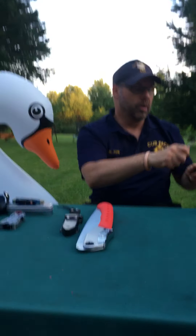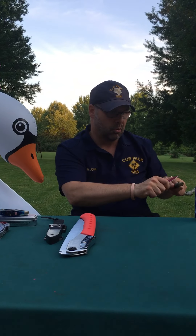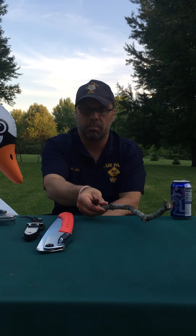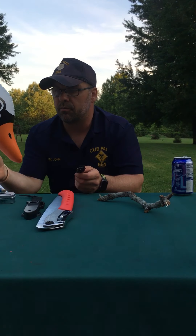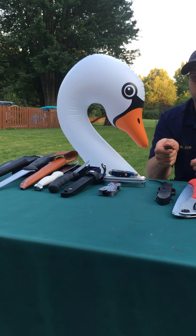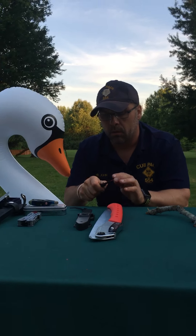One thing you'll start doing later on in Cub Scouts and all throughout Boy Scouts is using knives — which are tools — for things like whittling. When you go through and do whittling, you always want to make sure that when you cut, you're cutting away from yourself first and foremost. You always want to try and cut with big strokes — not little tiny cuts. You want to make big strokes when you whittle.